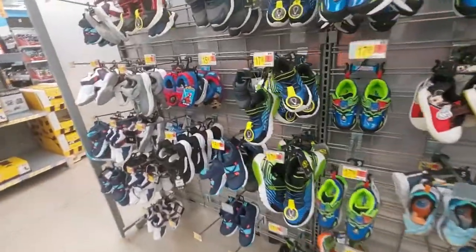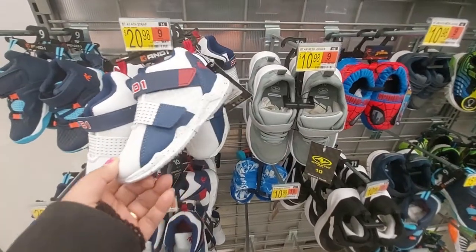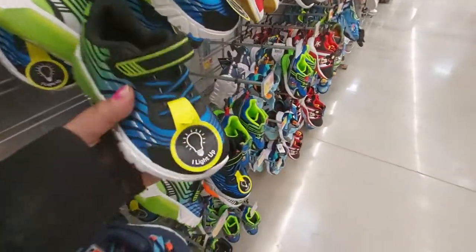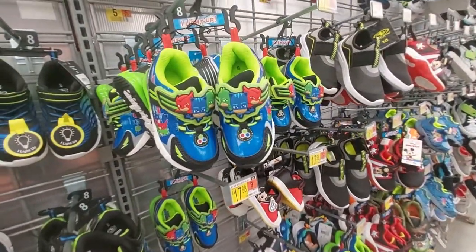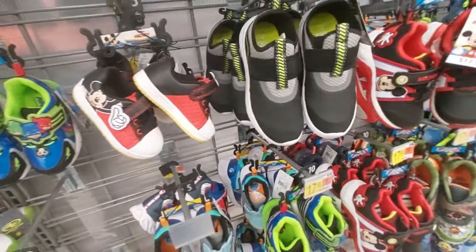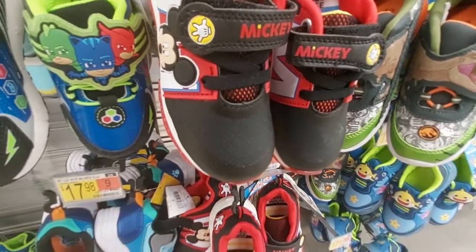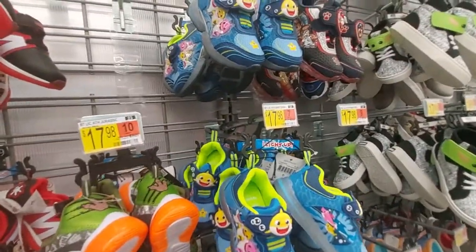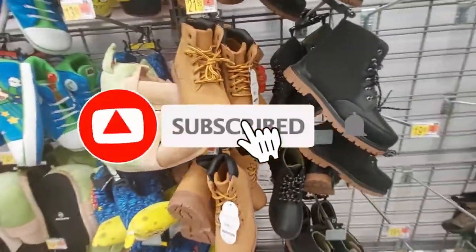This is the last section of the store with shoes. Here are the little boys' sneakers for $20 - so cute. They have Spider-Man, and these ones that light up. Paw Patrol lights up too for $18. We've got Mickey Mouse, Blues Clues, another kind of Mickey Mouse, Baby Sharks, and lastly the Mandalorian.